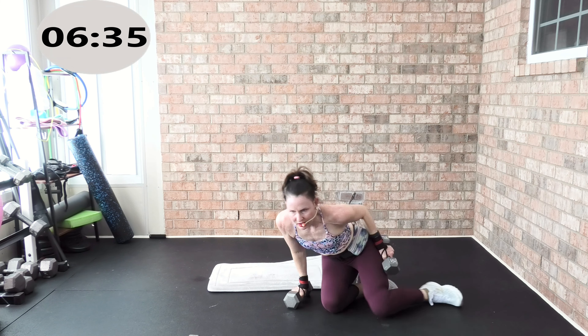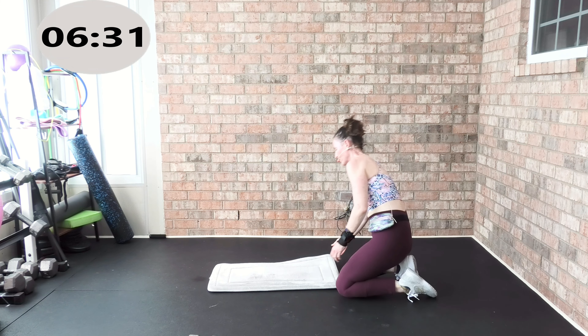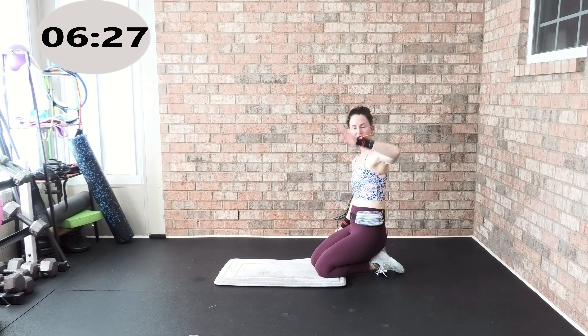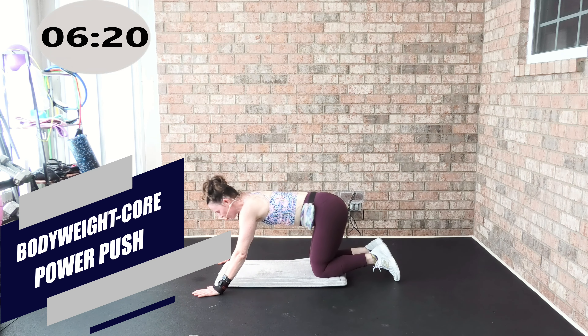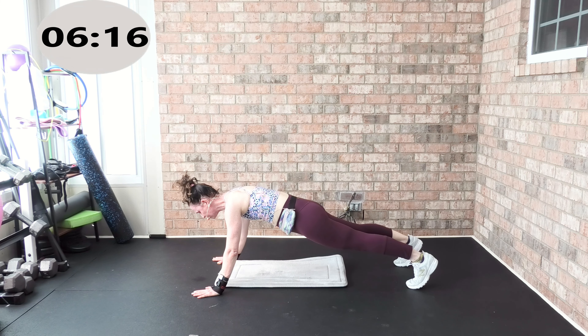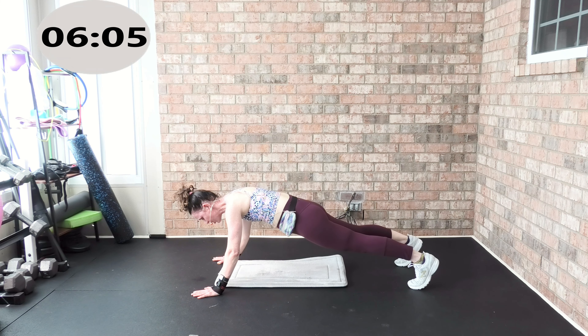Put that weight away — track seven. We are working body weight, upper body, and core. This is your very last track. Let's come up into that high plank — we're going to really fire off this upper body. Squeeze a quarter in between your butt cheeks. This is core track seven of seven — core and body weight exercise with the focus on upper body.